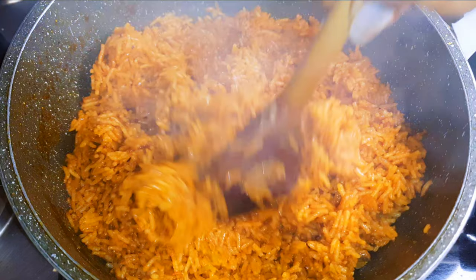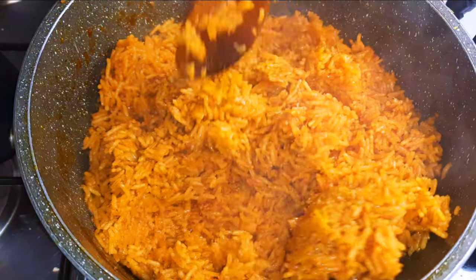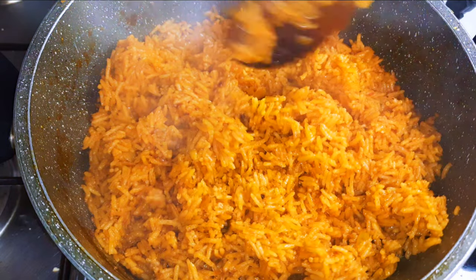In this video, I'm not going to be using meat, but I'm going to be using some chicken stock or broth. Without wasting time, let's just get started.